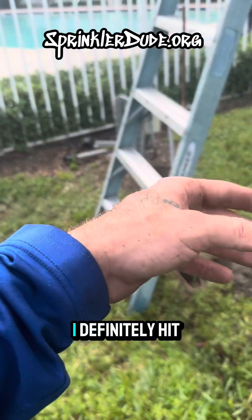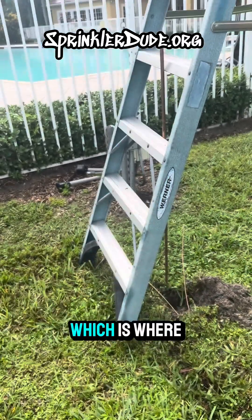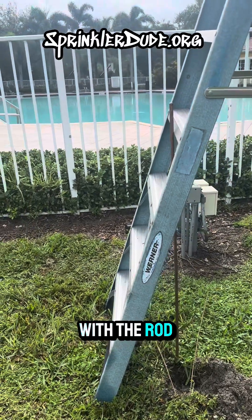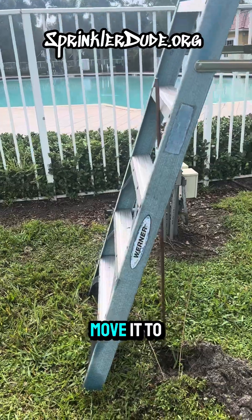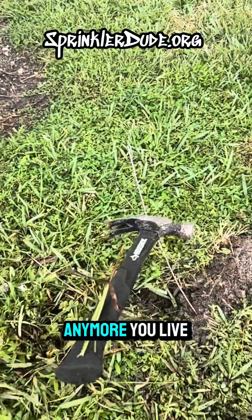I won't lie to you — I definitely hit my hand twice with the 16 pound hammer, which is where I came up with this idea. I'm just going to bang on it with the rod in between the steps. And when it gets below that step, then I'll just move it to the next set of steps. I'm not going to hold that rod anymore. You live and you learn.